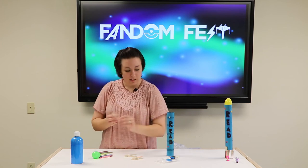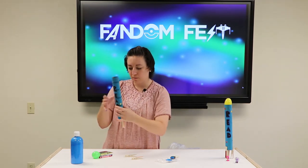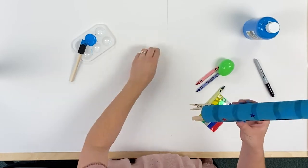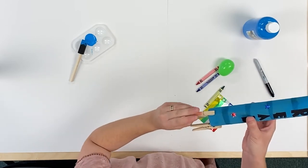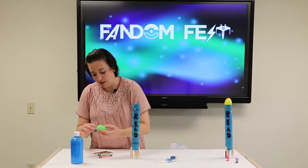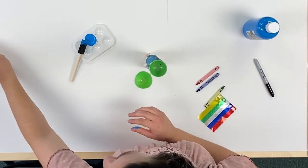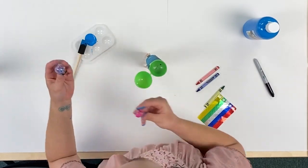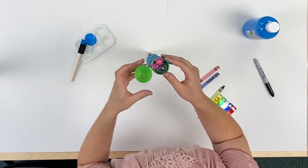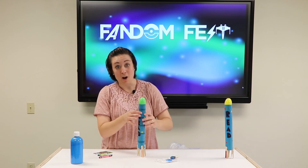Now we're going to stick these on — one towards the front, one towards the back, and another up towards the side. There's the rocket ship! Then our egg is going to go right on top, and I also have these awesome little alien figures and astronaut figures that are going to go into outer space. In they go — close them into their spaceship and off we go.